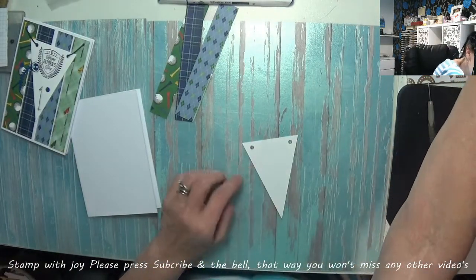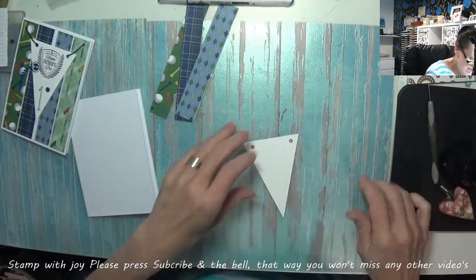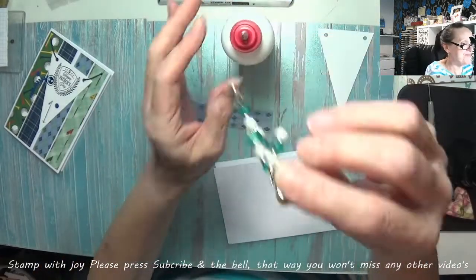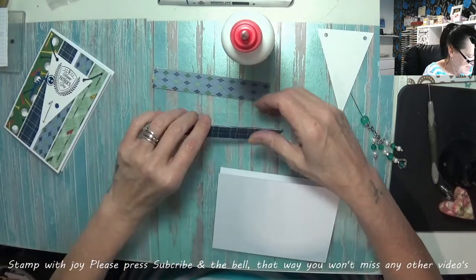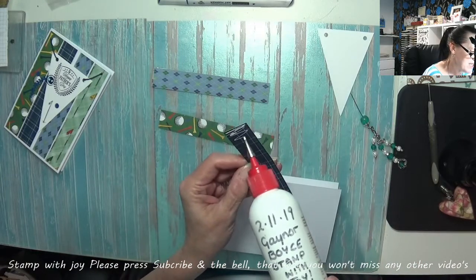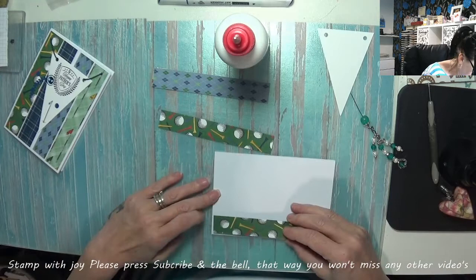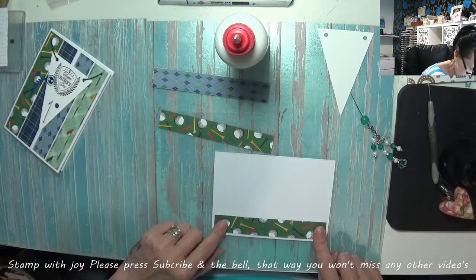I'm just going to grab my rubber because I decided to turn back over — the holes look better at the front than they do at the back. So we'll stamp on there in a minute. It's just so simple to make these cards. Now we're going to add our pieces — seven eighths of an inch by five and five eighths of an inch. I'm just going to line this up and keep it as straight as possible.